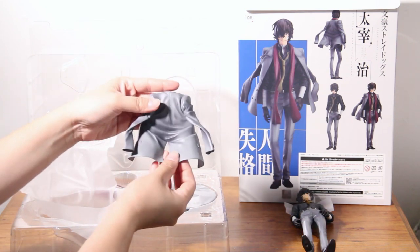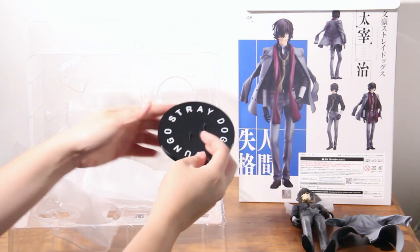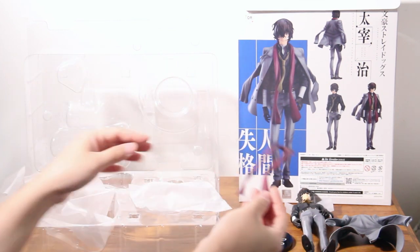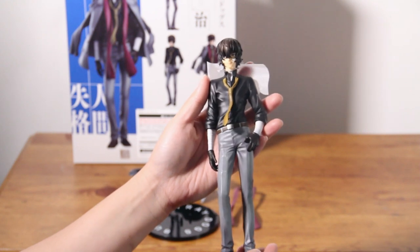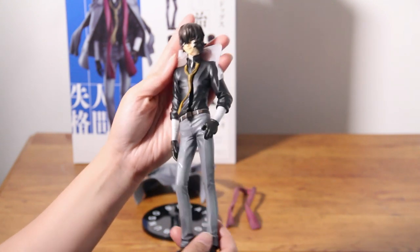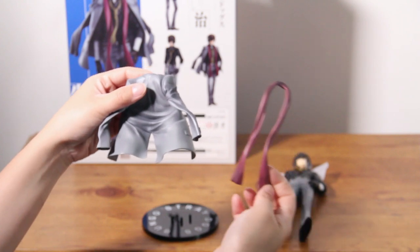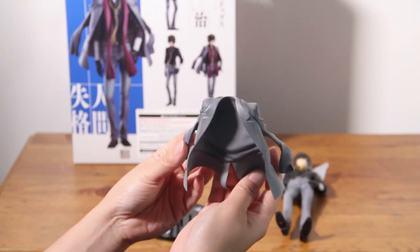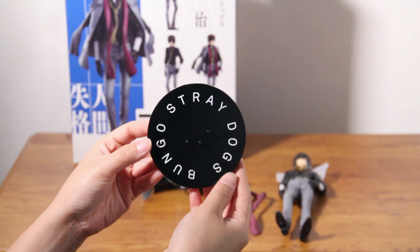We have his jacket right here, his face, and his scarf. Just look at how dashing Dazai looks with this pose — that's why I was so excited for this figure. I am very impressed with how they did this. The details are insane from head to toe, and the outfit — look at those creases, they're so well done. And here we have the base with Bungo Stray Dogs written on it.